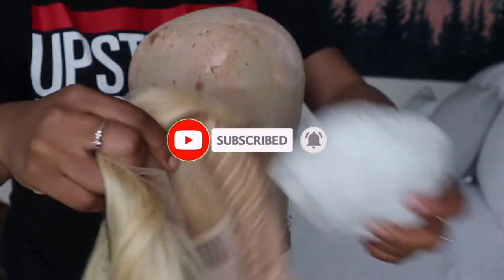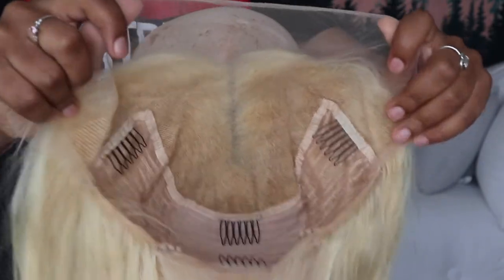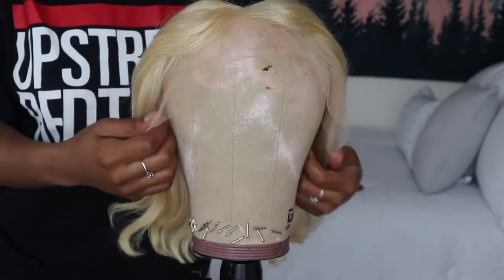Yes, it is a bob. Did I want it to be a bob? No, but the company did send it to me in this length. Now, this wig is a 13 by 6 inch lace wig. It is 14 inches long, and it is Swiss lace. Now the lace color, as you guys can see, is a little bit light, but we're gonna kind of finesse throughout this video.